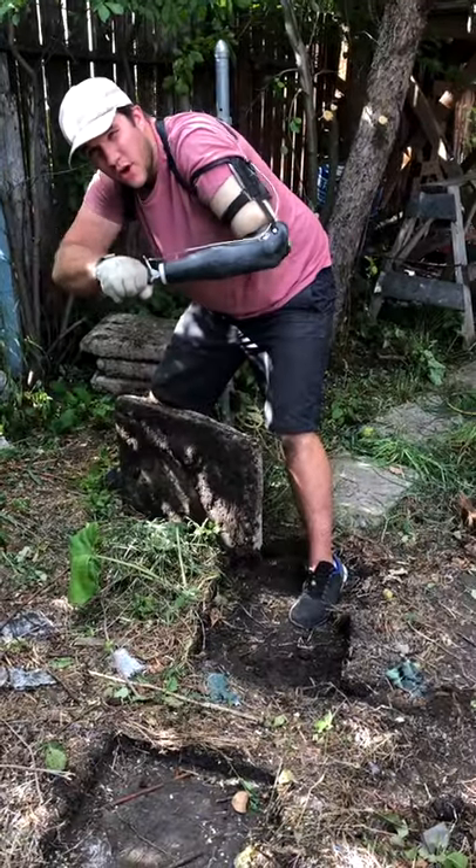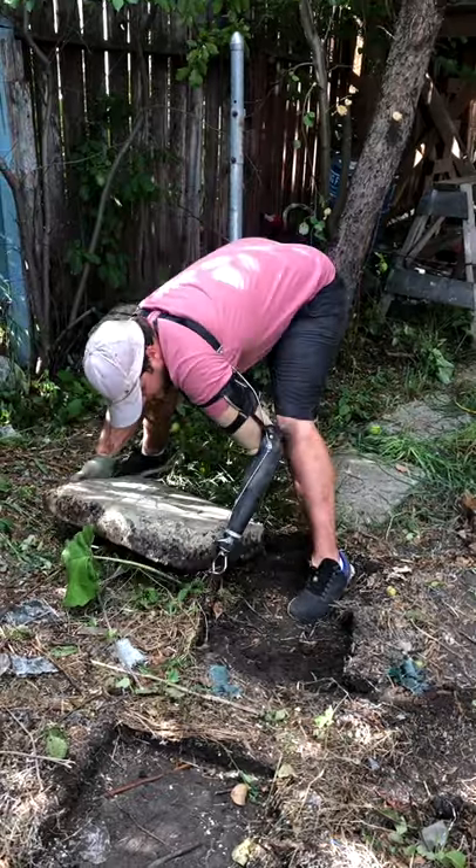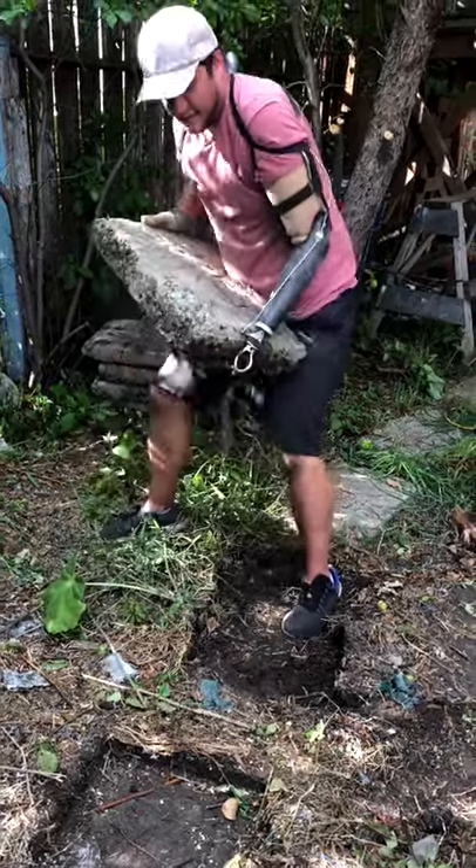It's also really strong tension-wise, so I can still lift even this big block of cement with my hook.